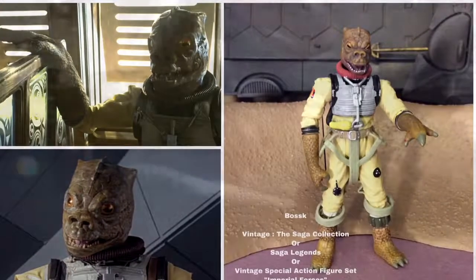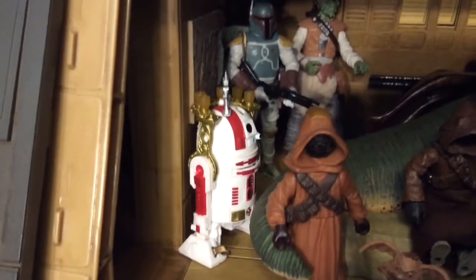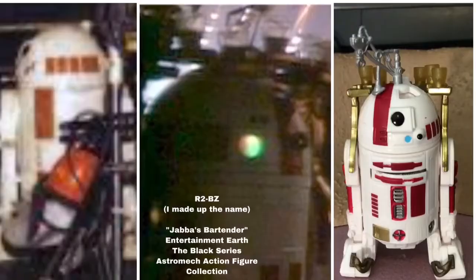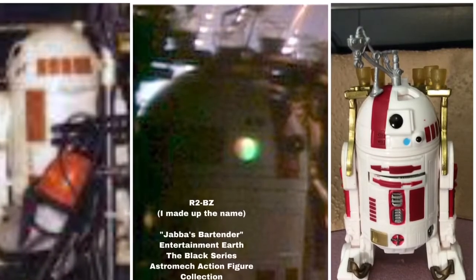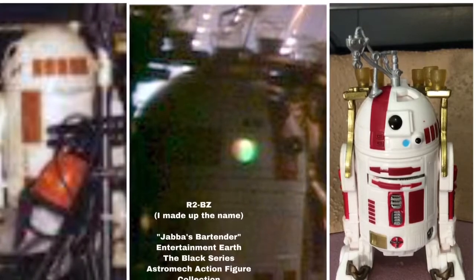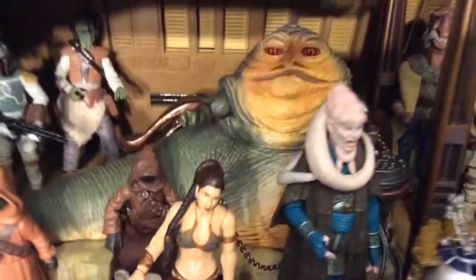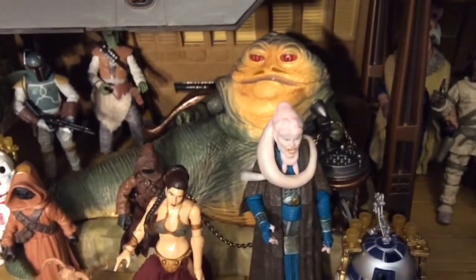The next interior shot brings us to Jabba's other bartender droid, and this one doesn't have a name. He was available in an Entertainment Earth 6-pack, where he's just called Jabba's bartender. So I'm going to fix that right now — I'm naming him R2BZ. Next up, of course, is Jabba himself. And if you have the sail barge, well then you have Jabba the Hutt. If you don't, the next best place to get Jabba the Hutt would be in the Toys R Us Jabba's Rancor Pit set.